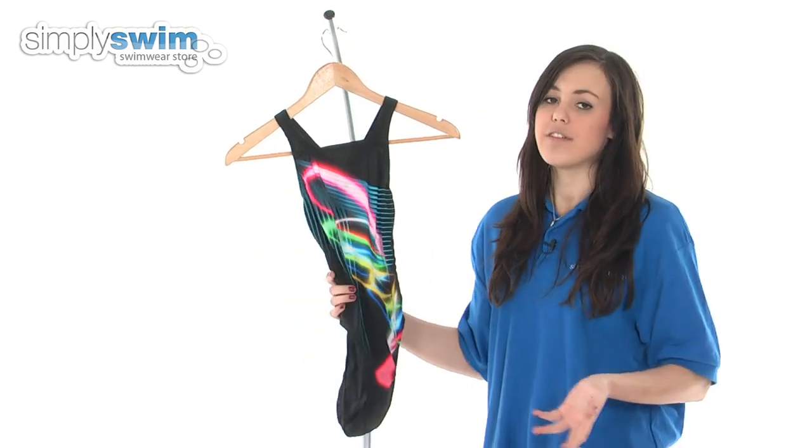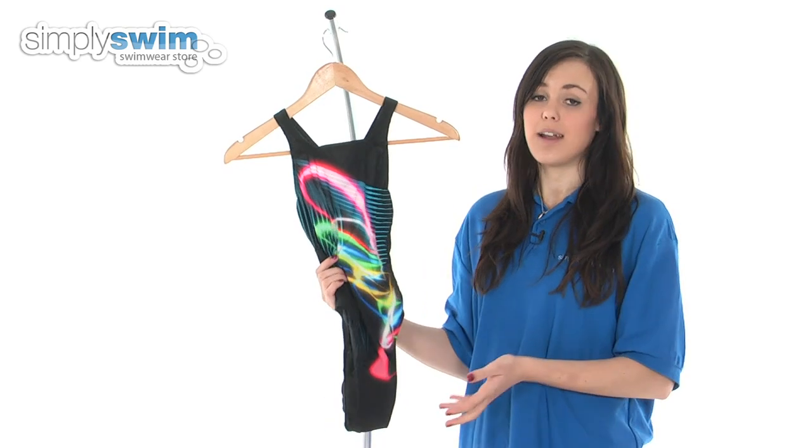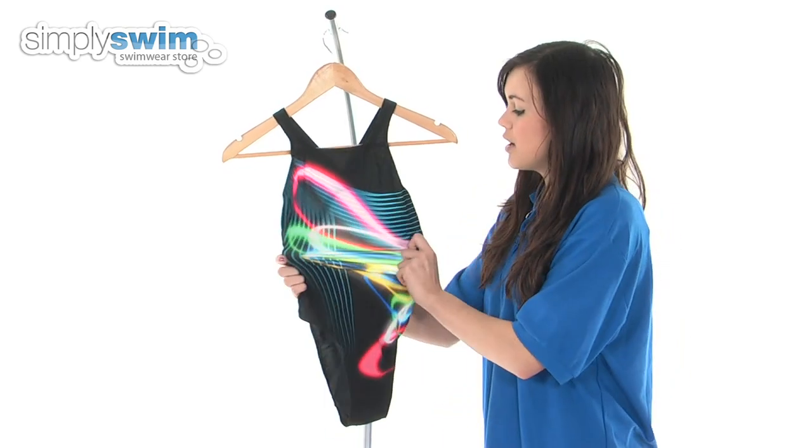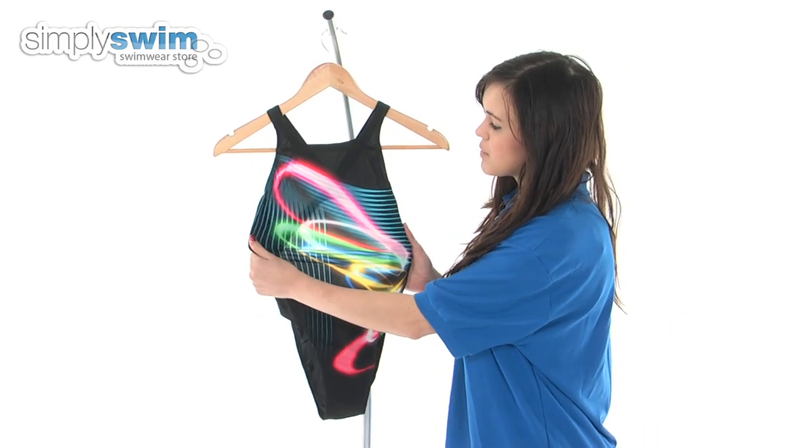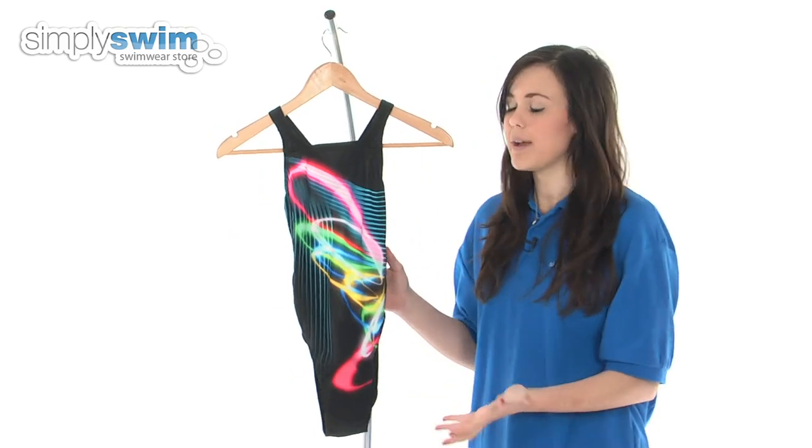The fabric used in this is a chlorine resistant fabric, so it's guaranteed to be a long-lasting swimsuit. It's also UV resistant, so if you're swimming in an outdoor pool then that's a great feature of this swimsuit. It's also quick drying too.